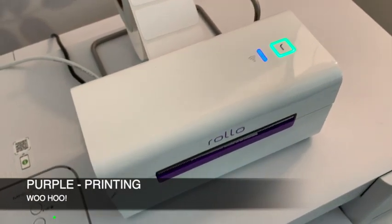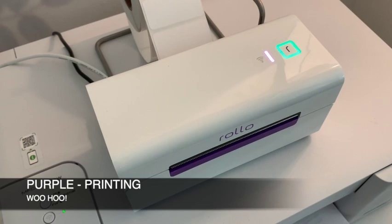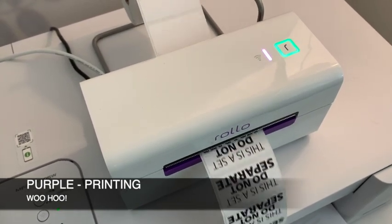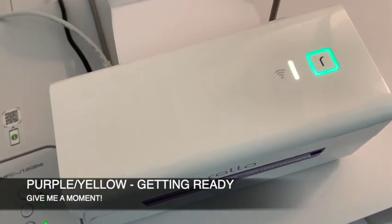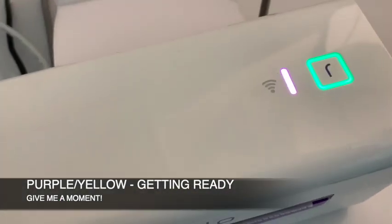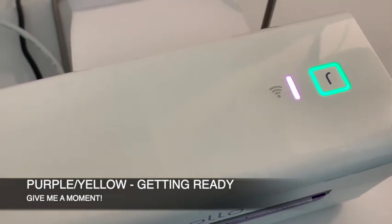Purple means that your printer is receiving a print job and it's printing, so that's good. Purple just means it's doing what it's supposed to be doing — it's the whole reason we bought it, so it can print stuff. Now, if it's switching between purple and yellow — flashing purple, yellow, purple, yellow — that means it's getting ready. Give it a moment.